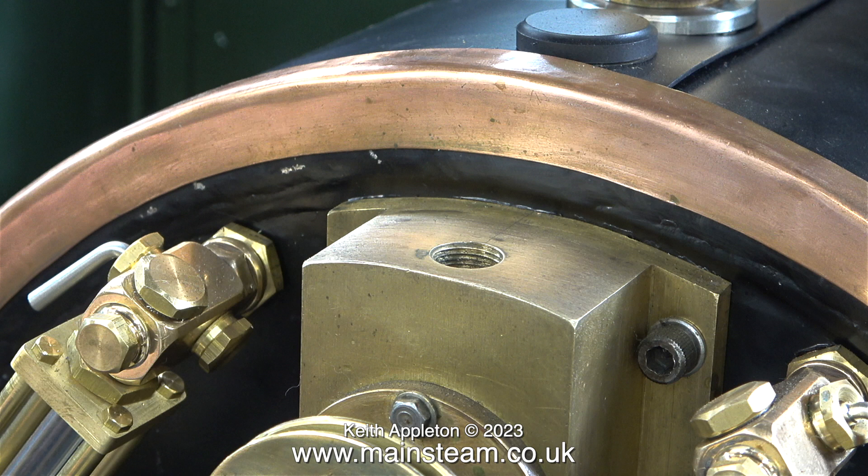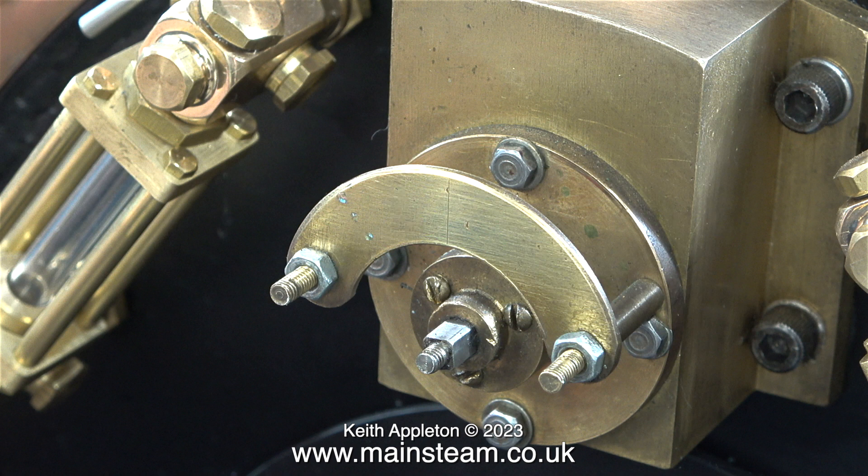I'm not going to go over the top polishing parts on this engine. Brass looks very good when it's polished but unfortunately the brass tarnishes quickly. Time now to fit the regulator lever.